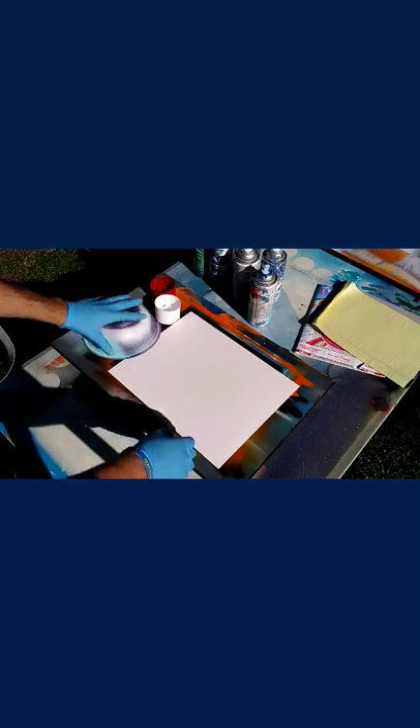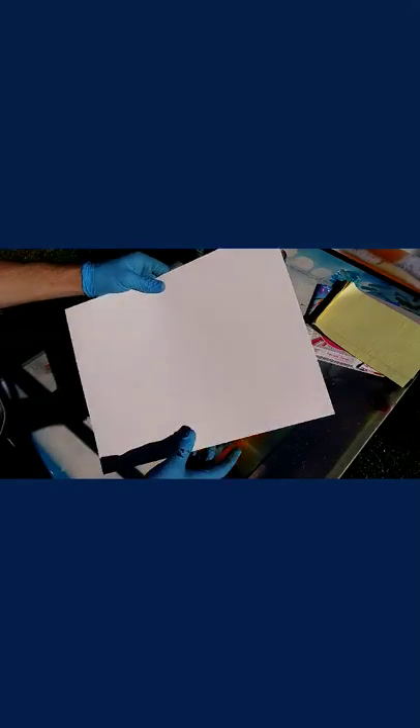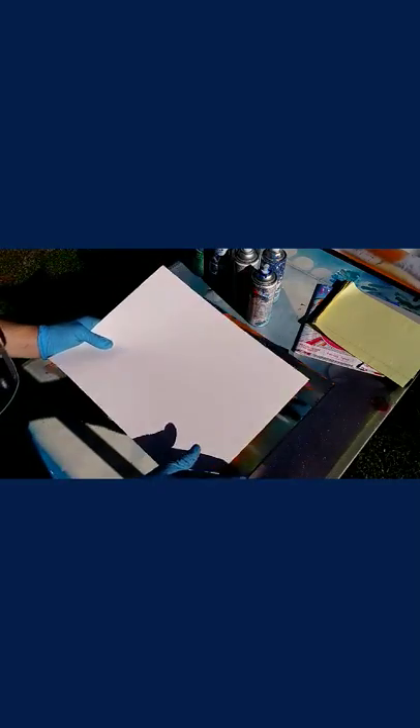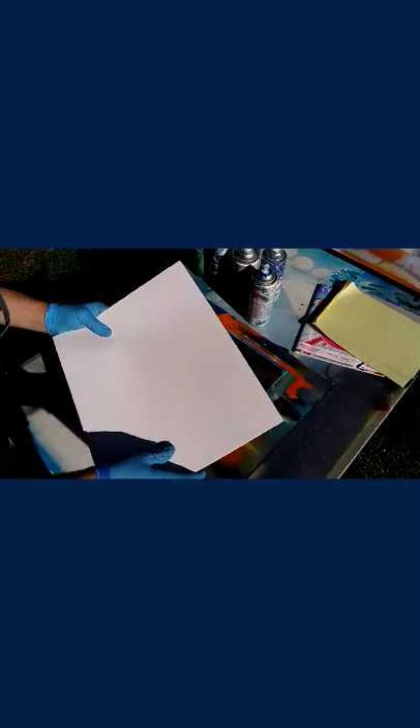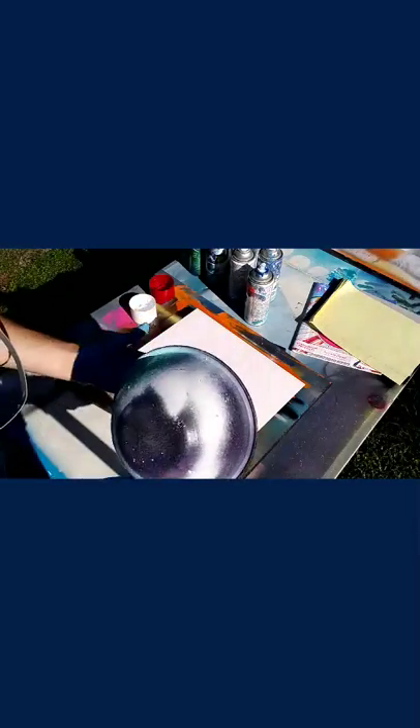First off, what you're going to need is a poster board. I'm using an 11 by 14 poster that you can pick up from Walmart for about two dollars with a pack of five, or you can use a canvas or anything — and it doesn't have to be this size. Then you want to gather up some bowls — I have old spray paint can lids and just old bowls from the store — and these are pretty much going to be used for outlining your planets.